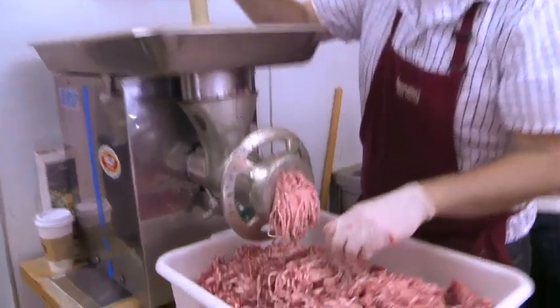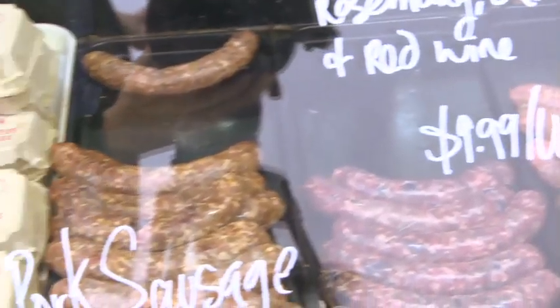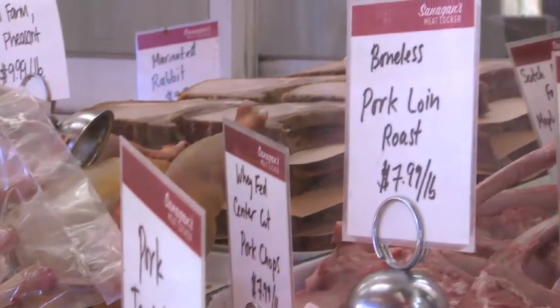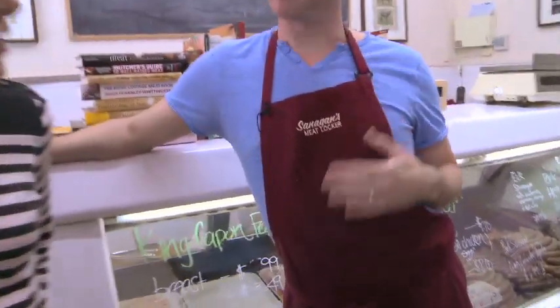I always loved the idea of meat and working with it, and I worked with a lot of small local farms in restaurants. That's kind of what Sanigan's Meat Locker does — we bring the local farmers that raise meat ethically, without the use of hormones, antibiotics and such, into a retail setting. Who's Sanigan? That's me, that's my last name. Peter Sanigan. Now you know how to find them.